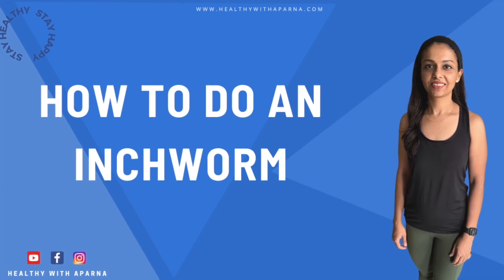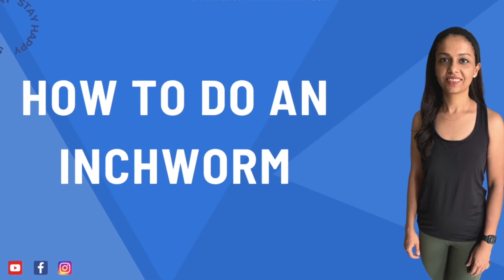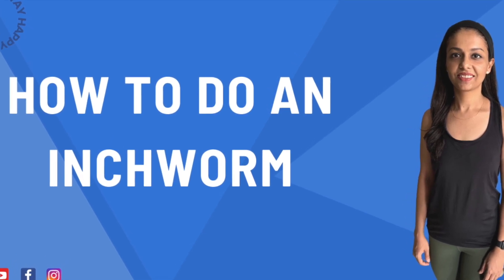Hello everyone, today I'm going to show you how to perform inchworm. But before that, let me share more information about inchworm.